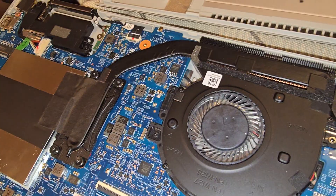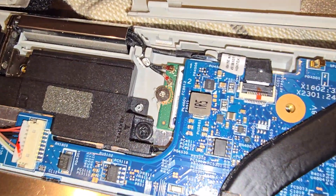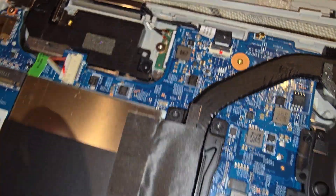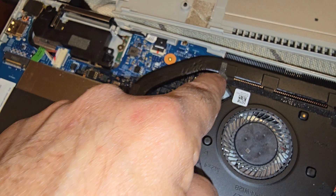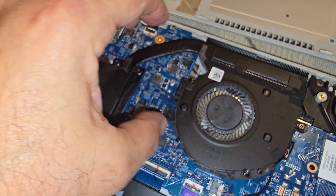If you need to replace the network wireless card, it's right here. I managed to do that by just taking this apart. There are three screws here that hold the fan down and this thing comes off once those are removed.